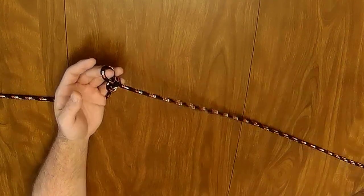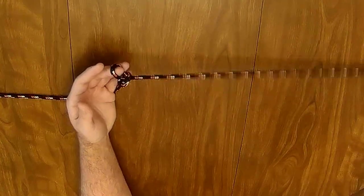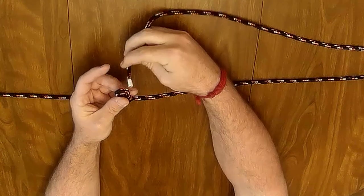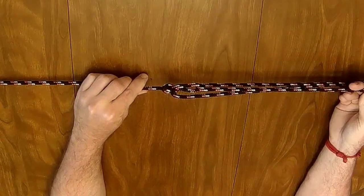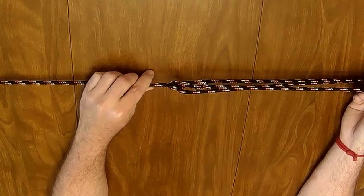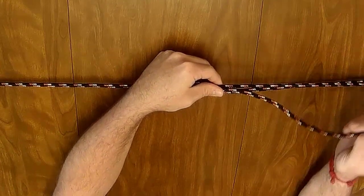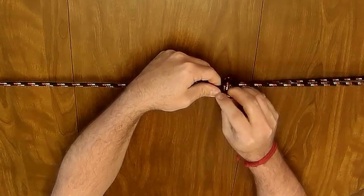Now take your working end around an object, back through the loop, and use this to tighten the rope. You then tie two half hitches around the line to secure the hitch in place.